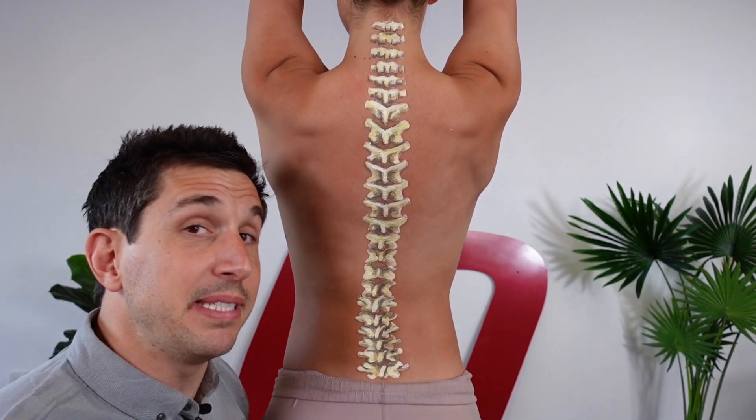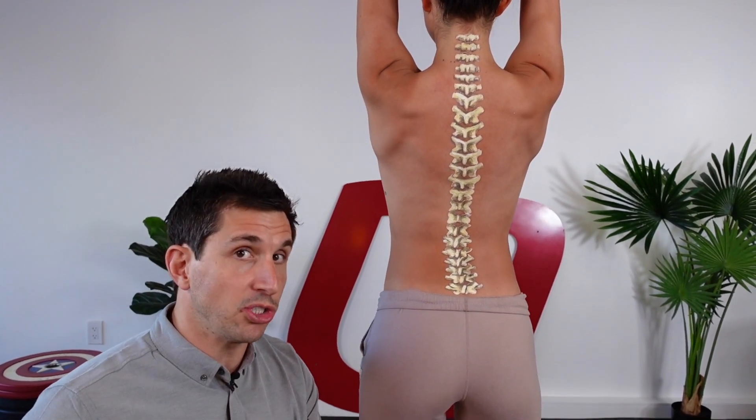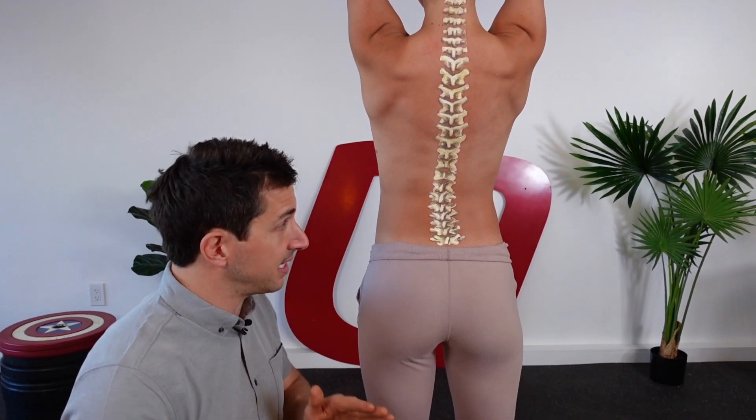It's going to give you maybe some temporary relief from symptoms you're feeling, if they're associated with the side-to-side curvature of your spine.